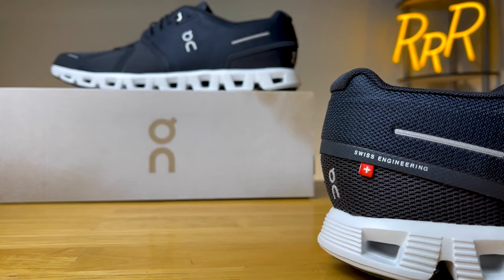Before we get started, I do want to say these shoes were provided to me by Roadrunner Sports. However, they didn't have a chance to preview this video and this final synopsis is my own.